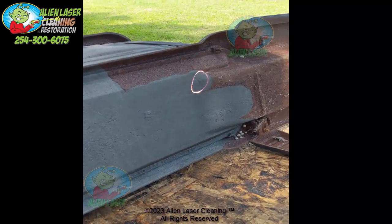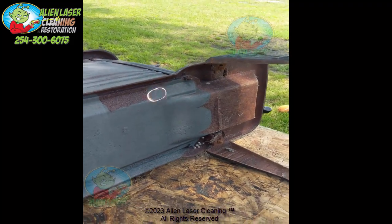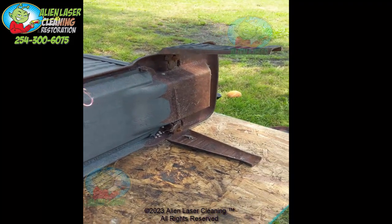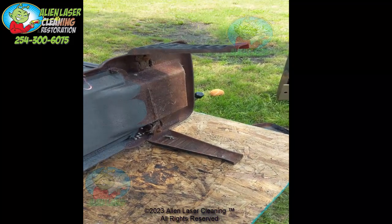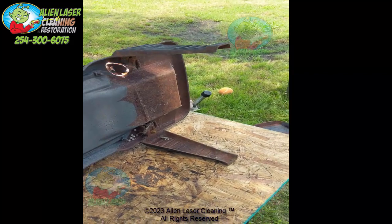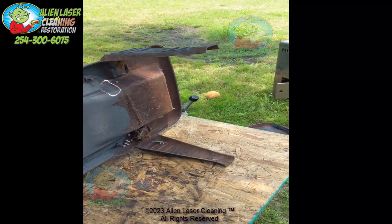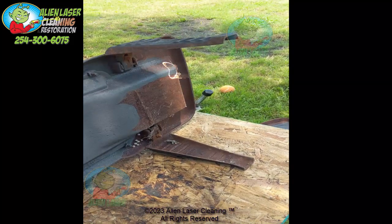You can see it takes the rust and all the buildup off completely — doesn't leave a mess, no chemicals, no cleanup, nothing. No water, no sanding, no sandblasting. Good on the environment — it evaporates everything, turns everything to thin air.